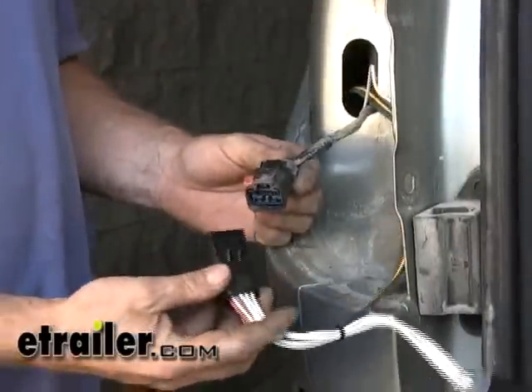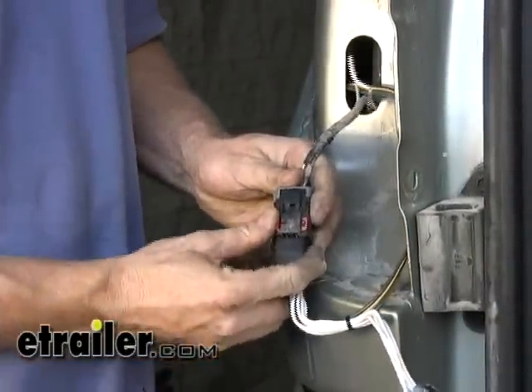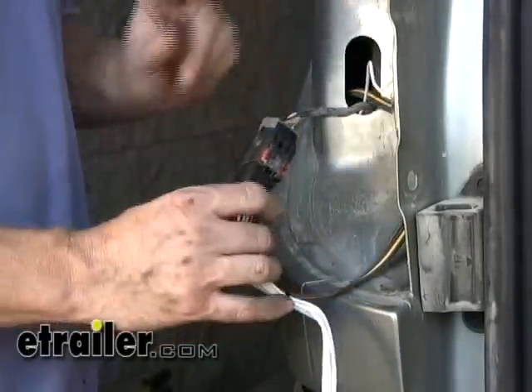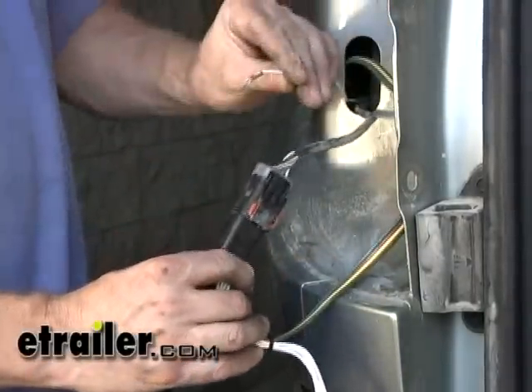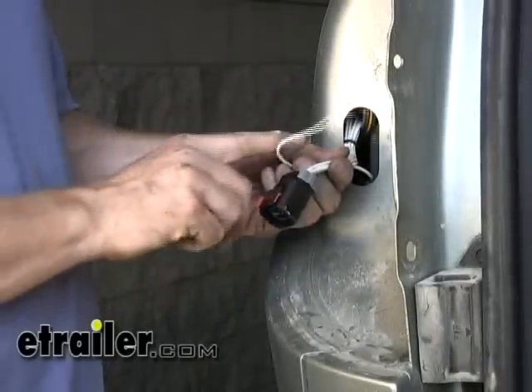Then we're going to go back behind the taillight and make our connections. We'll plug them together. Make sure you push that lock back into place so it can't come apart.